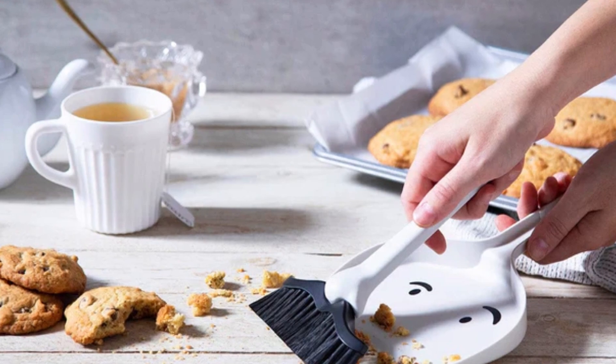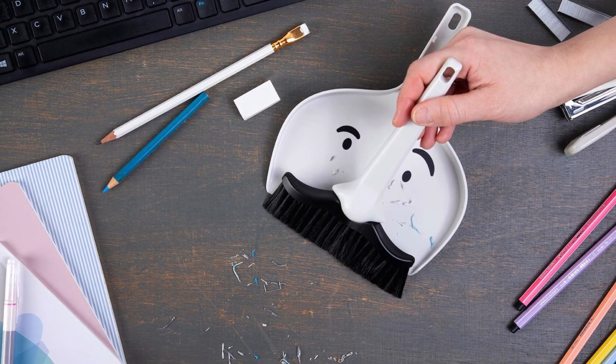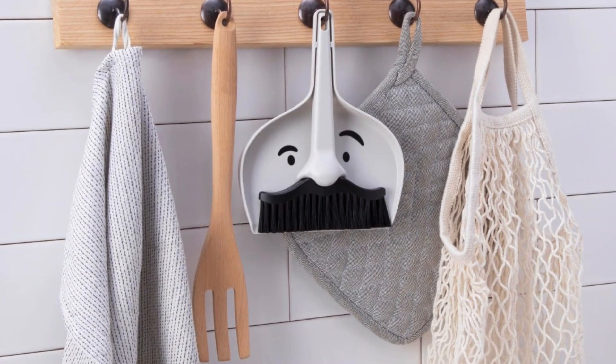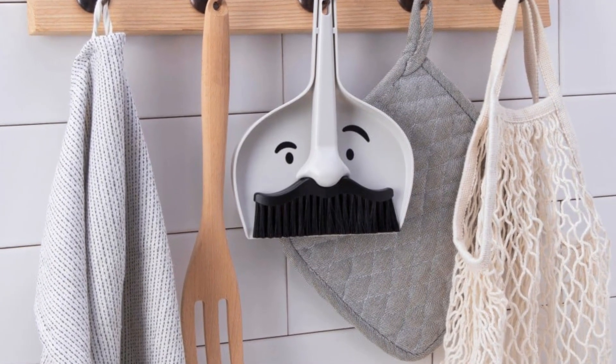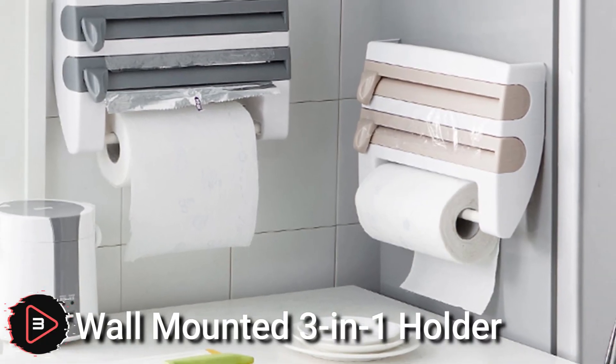Pellic Design Dust Egg is a small dustpan designed for use in the home. The dustpan has a handle and a curved edge that helps to sweep up small bits of dirt, dust, and debris.